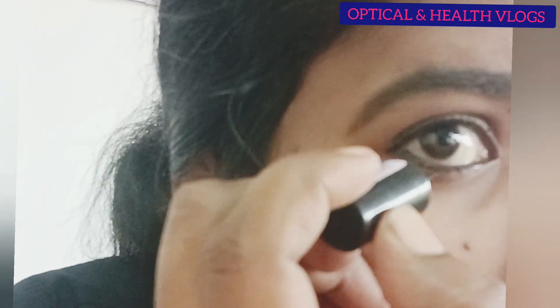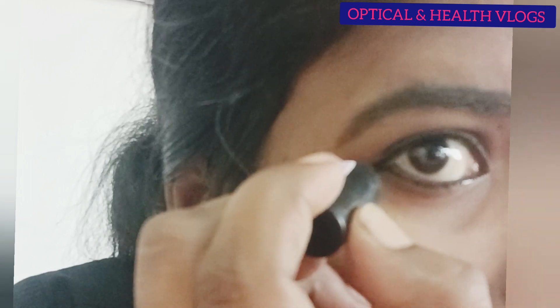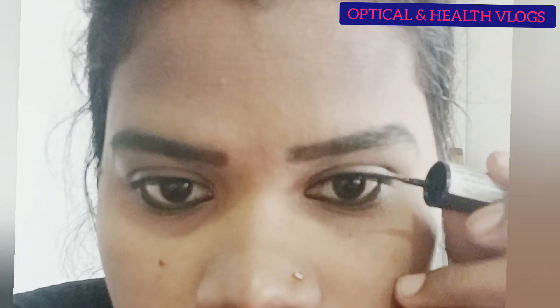It is good to use the eyeliner to make the application easier. I will use the eyeliner to make my eyebrows better. We will also use contact lenses. Next time we will use contact lenses.